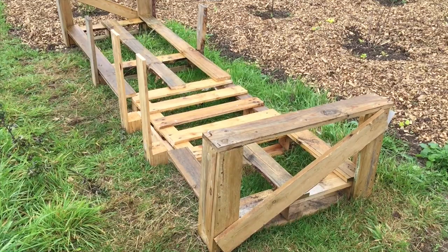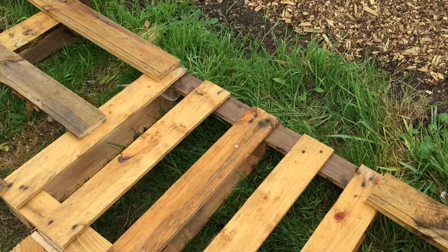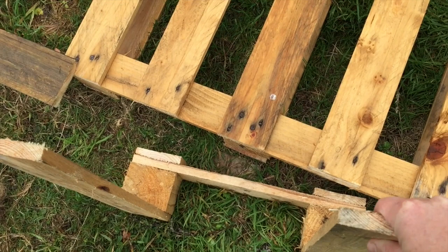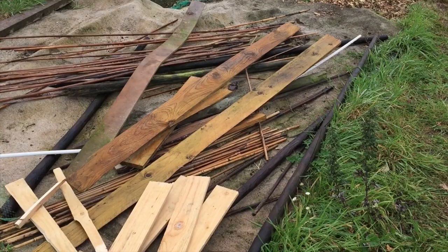I had this palette and I sawed it along there just to make it a bit longer, as I've got about 24 strawberry plants that I need to put in. The palette I used in the middle isn't quite wide enough, so this is the end bit off that middle palette and I'm going to try and put that on there so it'll come out wide enough. I've got various bits of wood and more palettes around the place so I'm going to try and fix them together.